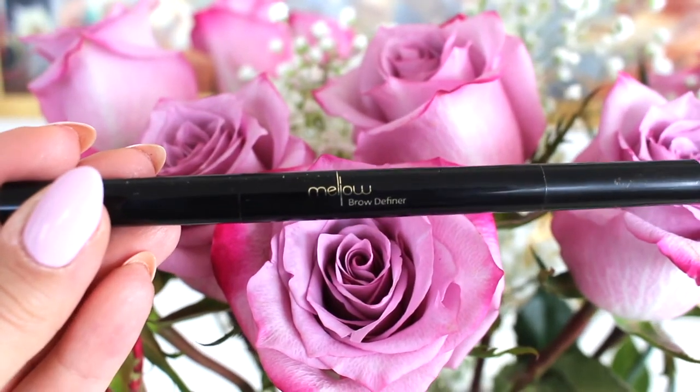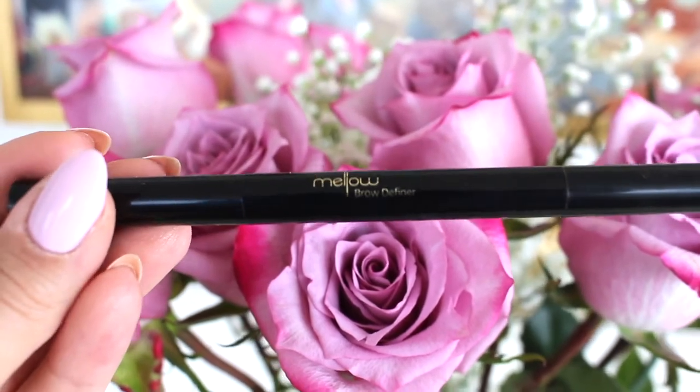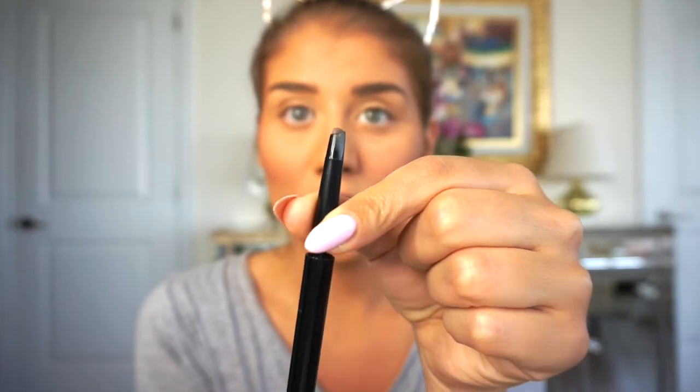I have this new product I've been using — it's by Mellow and it's called the Brow Definer. It's not the thinnest brush but it helps me do my brows very quickly. You just twist it up and get it done super quick, great for when you're on the go. I'm lining a little underneath and filling in the sparse areas so they play nicely with the rest of the brow. The back has a built-in spoolie so I just brush it through — a nice natural but full result.